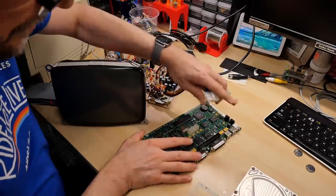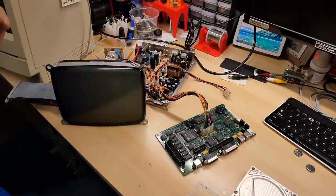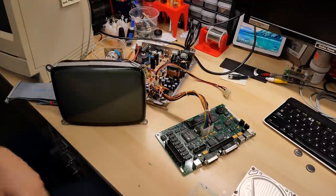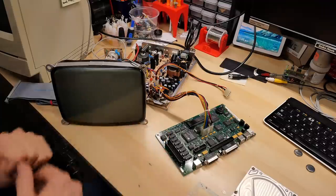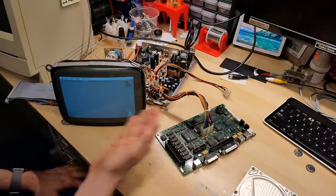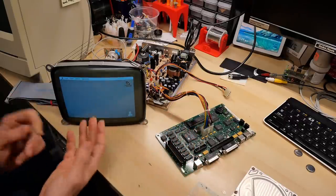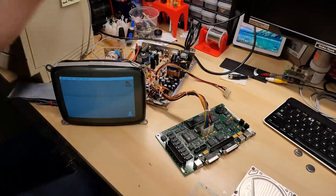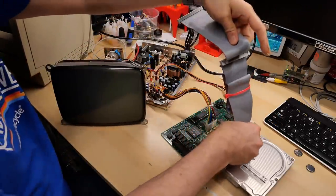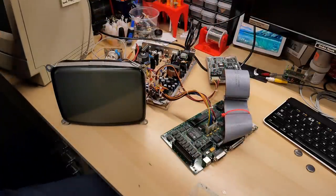Let's plug that in and power this thing on to see if it's working. Sounds good — it booted right up. This thing is configured in the PRAM to boot straight to the ROM disk, so even though the hard drive is not yet connected, we still have a working booting computer. So I have a SCSI cable — let's plug this into the motherboard and the hard drive, and give the hard drive power.